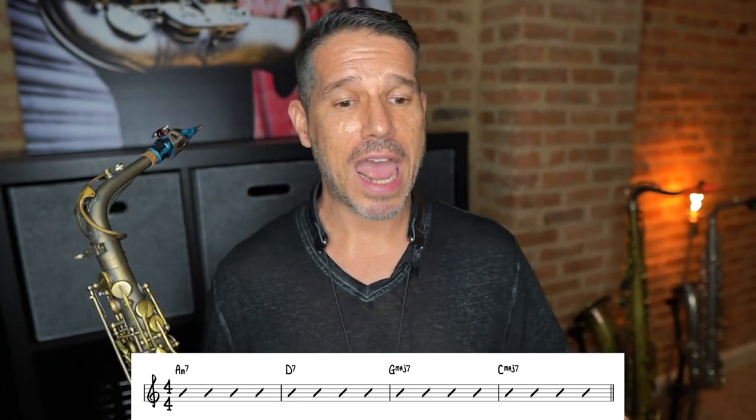So let's take a look at these first four chords. We start off with an A minor seven, then we go to a D seven, then a G major seven, and then a C major seven. The very first thing we're going to do is analyze how these chords are related. Chords are never random, so we need to figure out how they're related, and the easiest thing to do is look for some clues.